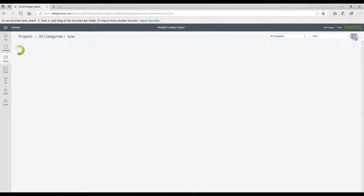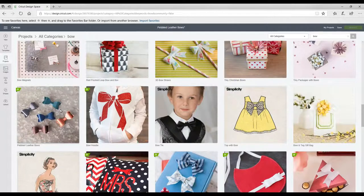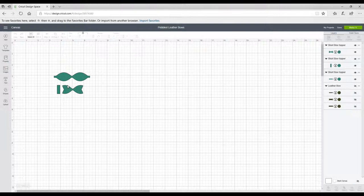Depending on whether you type in 'bow' or 'bows', you'll get different projects come up. I really like working with this pattern — it's really nice, simple, and easy, but you can work with any of them. So we're just going to click on this one and go to customise. You'll see it comes up in Design Space like this. Now they're not grouped together and they're not attached, but if I highlight all, I can size them as one.